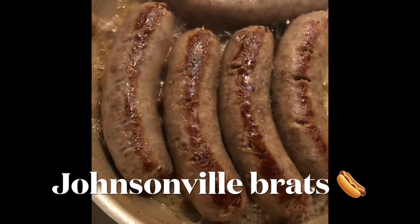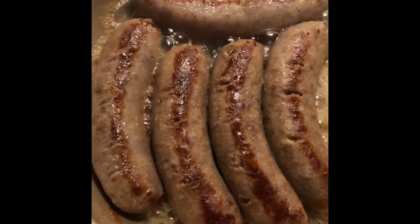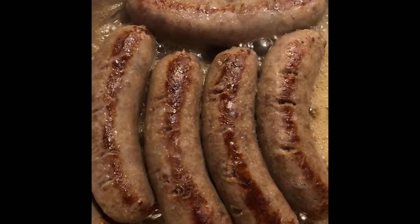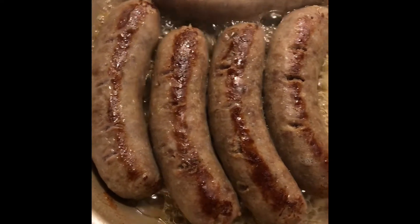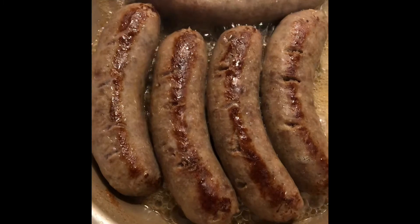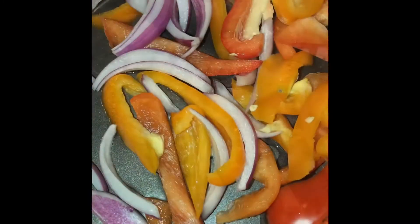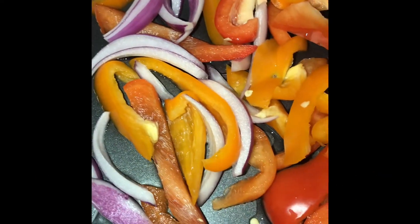Hey guys, I'm cooking some broths in the skillet on top of the stove. I'm going to be adding some red and yellow bell peppers and some red onions in here with it. I'll show you guys what I have to do with the bell peppers. I'm going to be adding in some red, orange, and some purple onions.